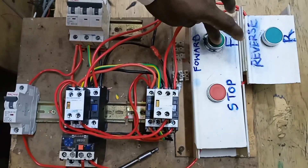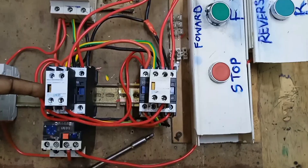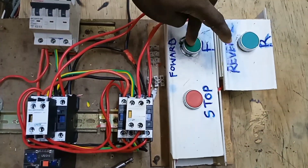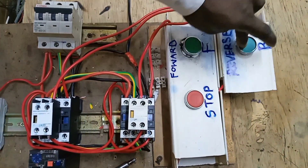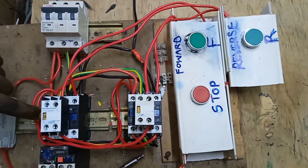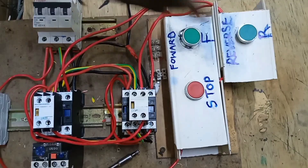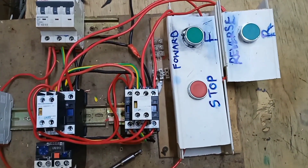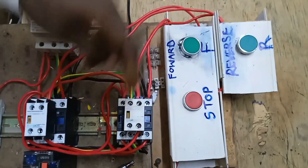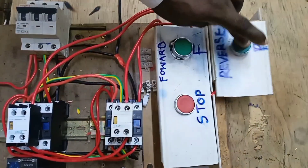Now we try to energize the forward contactor — you can see the forward contactor is energized. If we try to engage the reverse contactor while the forward contactor is energized, you can see it cannot be energized. The reverse contactor is now energized, and if we try to engage the forward contactor while the reverse is active, it cannot be energized — we have to stop first.